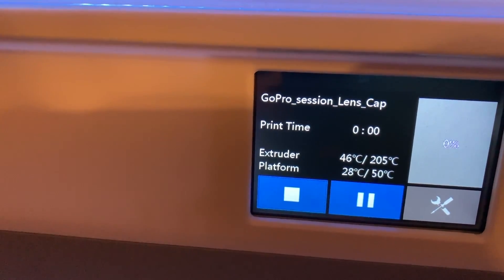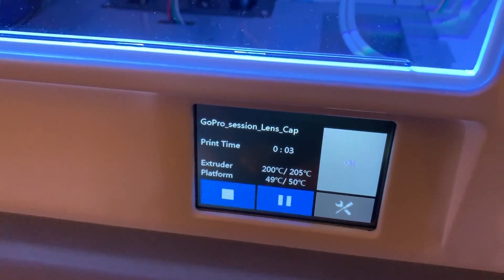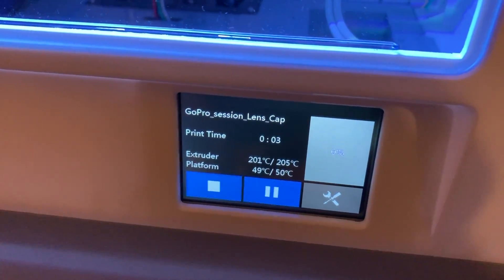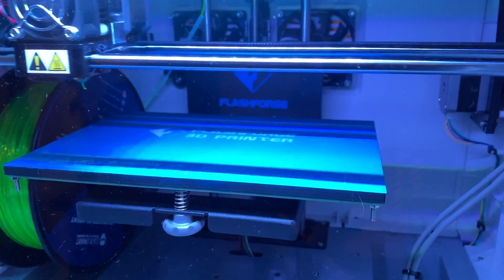Just getting up to temperature and we'll start laying down some plastic. Almost at the magic temperature. I'm just using the default settings — 205 degrees, and the platform's at 50 degrees. We'll use that as a baseline and see what's going to happen.